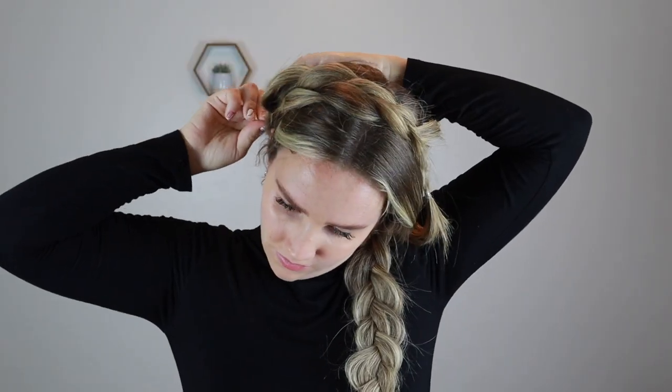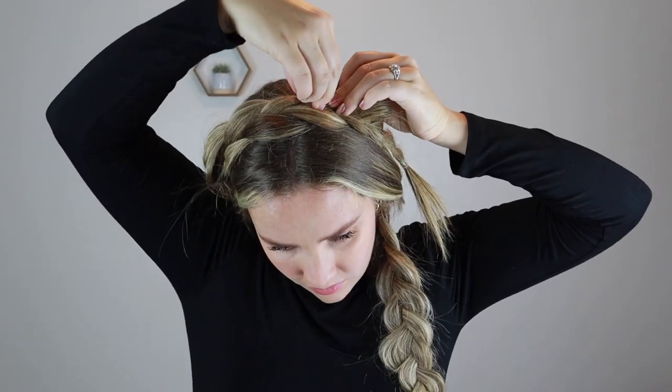Then you're just going to kind of tuck your hair back and lay it where you want it, and then you're going to pin it down. Then I'm going to do the same thing here — I'm just going to tuck this piece kind of back behind and pin that.